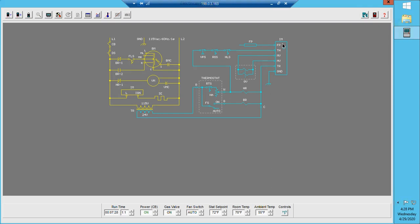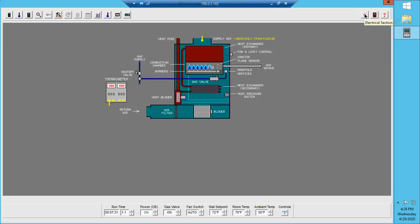The furnace will remain running and heat up until the thermostat satisfies. Notice the temperature is starting to rise again — at approximately 130 degrees, the blower will again turn back on, delivering heat to the space. The furnace will remain running until the call for heat is satisfied. And that is the basic sequence of operation for a hot surface igniter gas furnace.